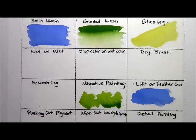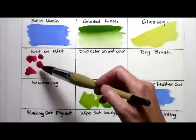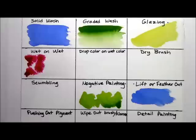Wet on wet is the next technique. I just wet the paper with clear water. There are two things you can do with wet on wet: you can drop color on randomly and let it bleed and move — it will have soft edges, it's very loose and a lot of fun to watch. This is great for backgrounds and softer focus things. On the other side, you can take paint and apply it to a larger section, keeping it wet while you move so that you don't end up with hard edges. It's great for skies and things like that.